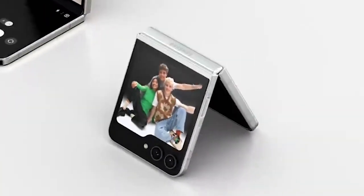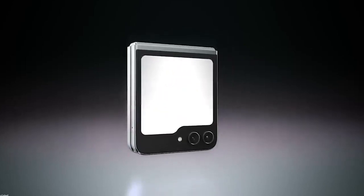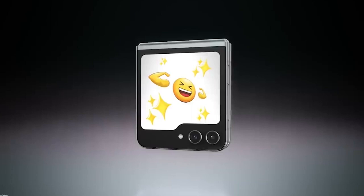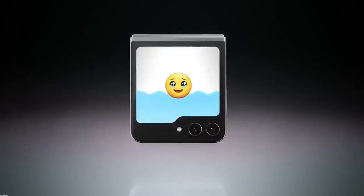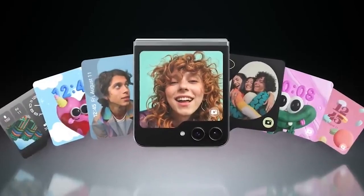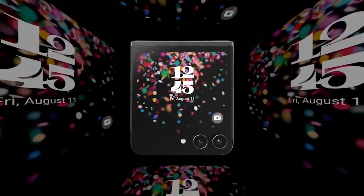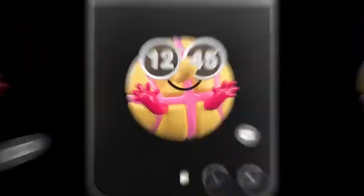The Samsung Galaxy Z Flip 5 makes for one of the most advanced smartphones on the market today, offering an incredibly immersive experience and seamless multitasking thanks to the display on the front of the device. Plus, with 5G connectivity you're able to experience faster download speeds, lower latency, secure communications and much more. With its unique folding design, the Samsung Galaxy Z Flip 5 ensures you're always connected no matter where you are. It is the perfect device for a modern professional or tech-savvy user.